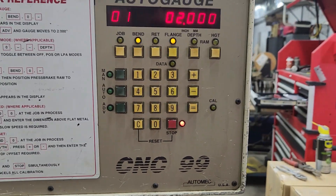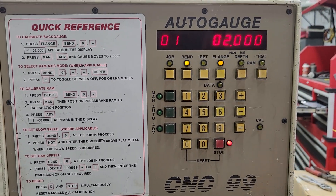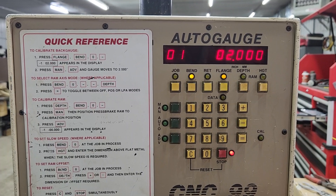This machine is going to be able to run in three different modes — it runs in two modes, but it has three modes. One is the programming mode, one is the manual mode, and one is the automatic mode.